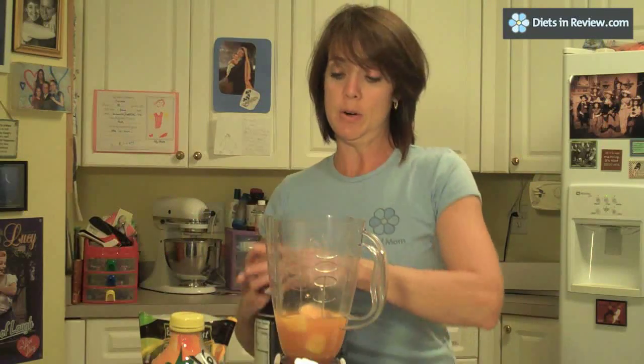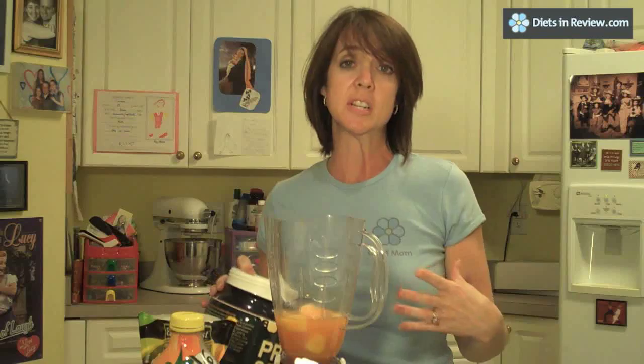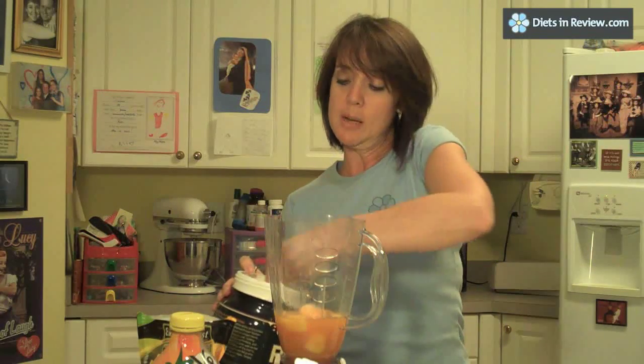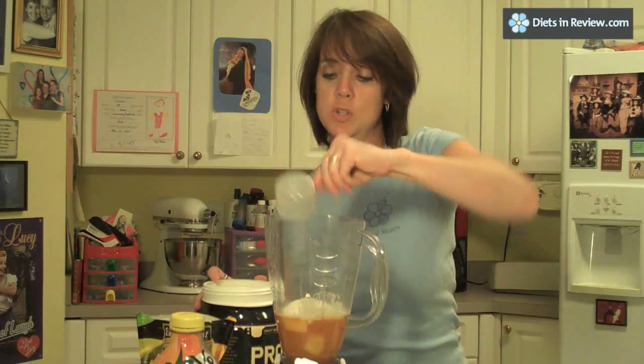Add your protein powder. I usually use a vanilla protein powder — it's not quite as strong a flavor as chocolate protein, which is pretty strong. One scoop; I use the scoop that comes with the protein powder. You can also add flaxseed or flaxseed oil here — a lot of people like to add that.